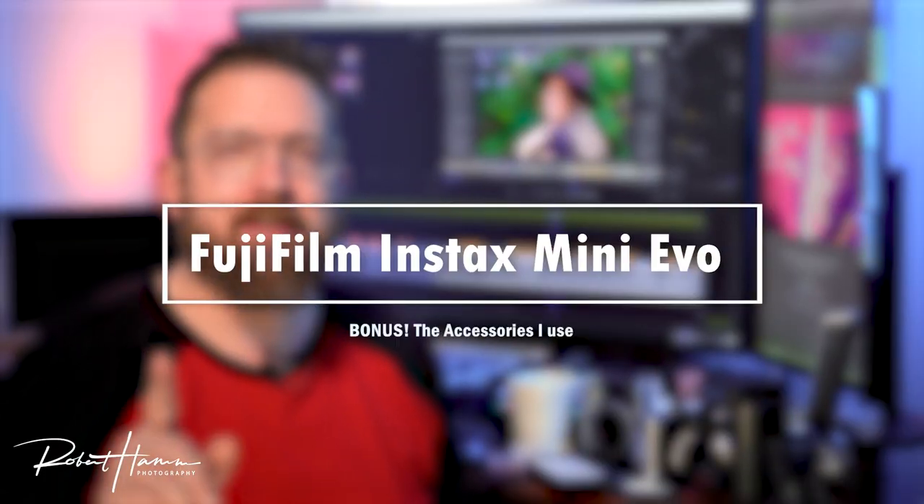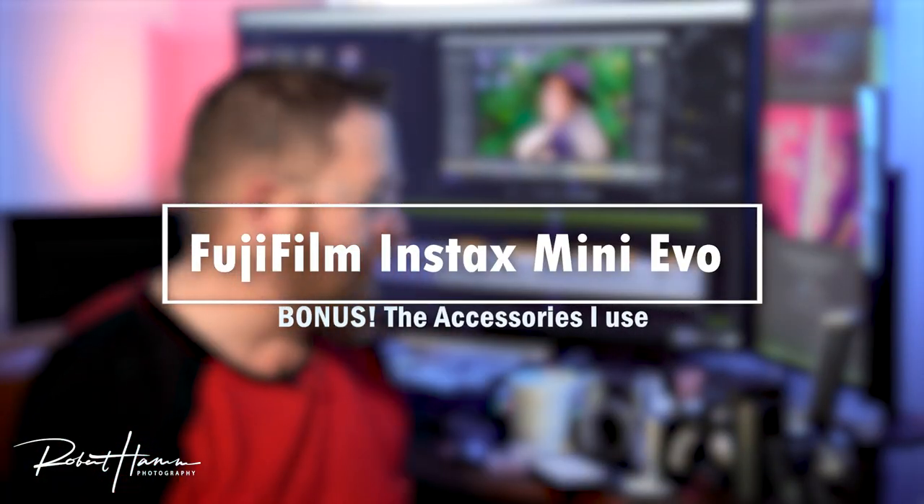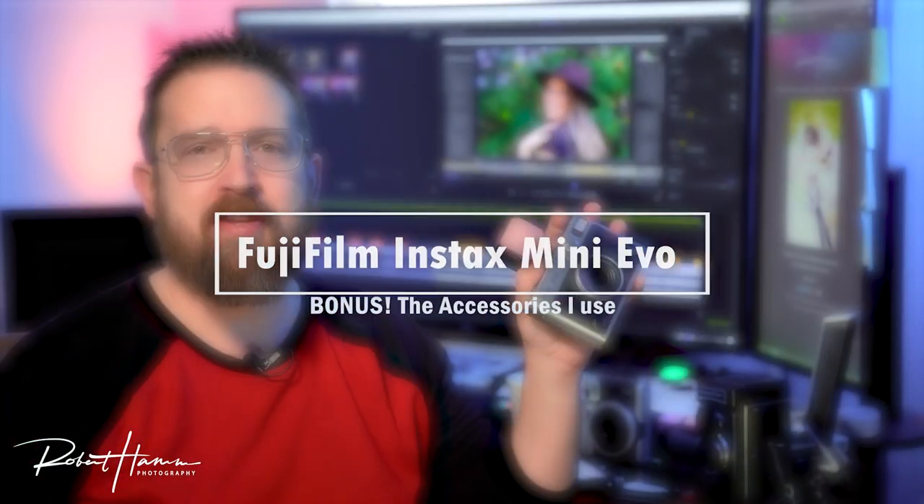Sure, there are some things I wish Fujifilm would have done differently. We're going to talk about them here, and I've got five more things coming up right now. Before we get into that, I'm going to share what accessories I'm using with the Fujifilm Instax Mini Evo right now.